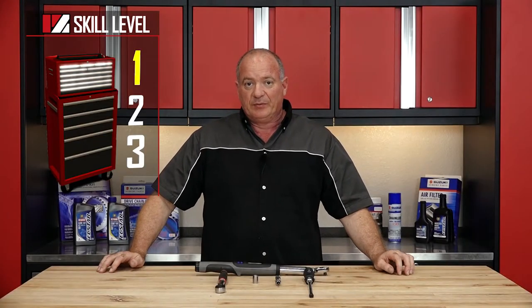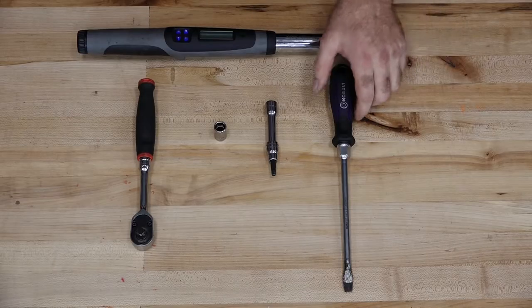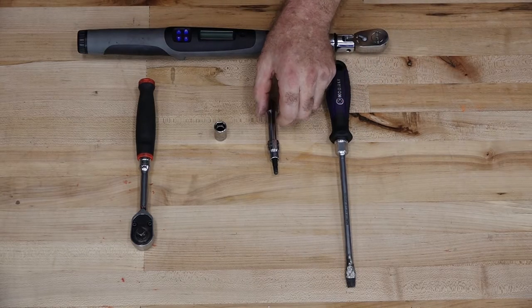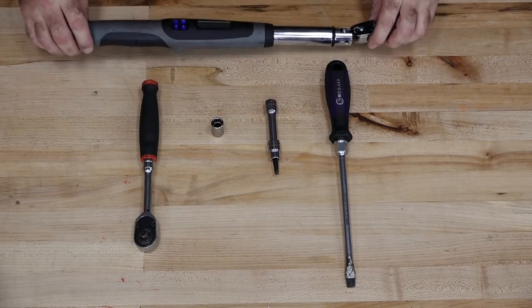This is going to be a skill level one, so it's really going to be very simple. As far as the tools you're going to need, just a decent flat blade screwdriver and 5 millimeter Allen, a 12 millimeter socket, a decent ratchet, and then a good torque wrench.